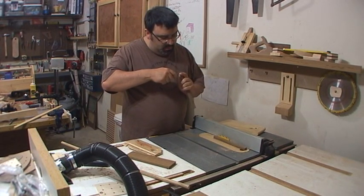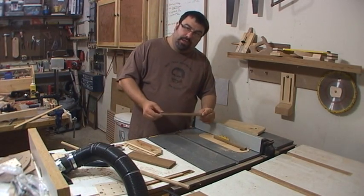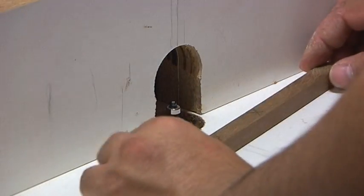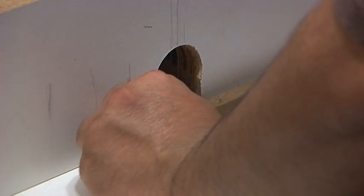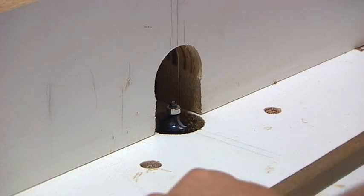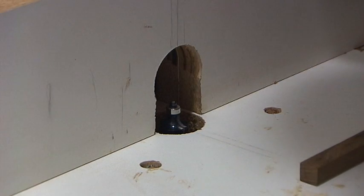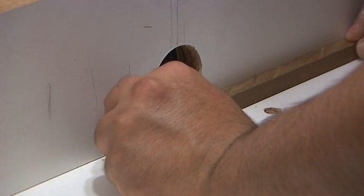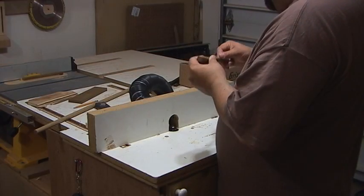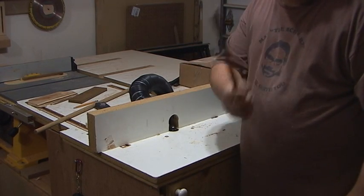Half-inch by half-inch stock right there. We're going to go over to the router table and make this round. We want to keep the ends square, so I'm going to actually plunge in, make a cut but keep the end square — that'll help guide the piece as we do it. I'm going to turn on the dust collection. Round stock.